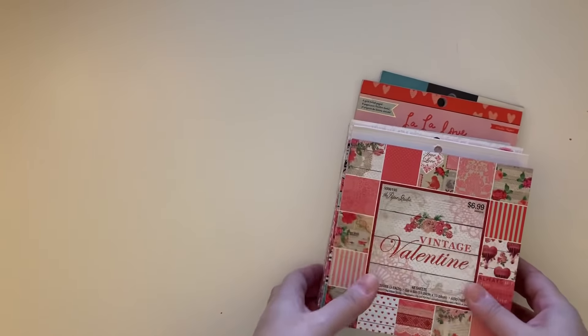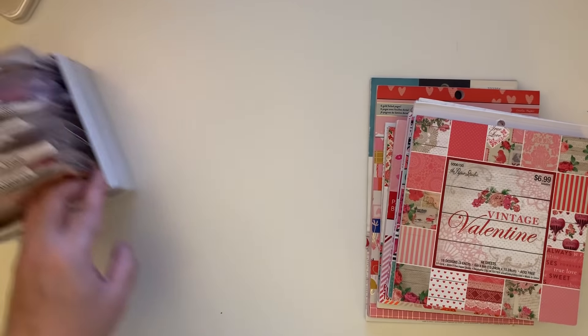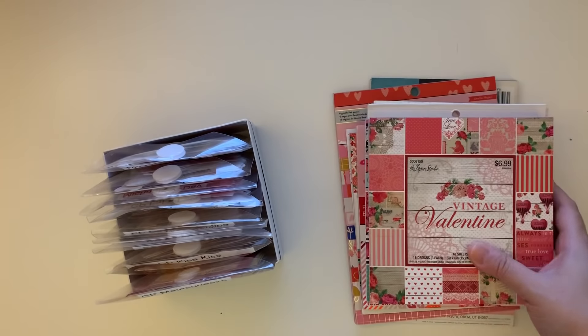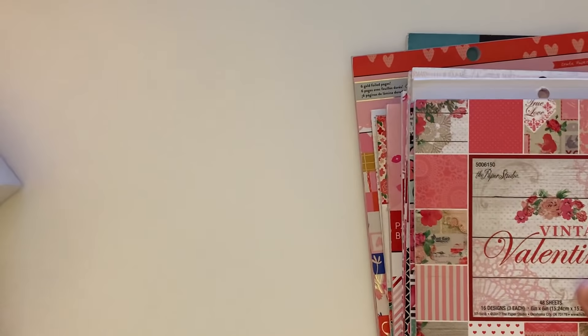Hey guys, welcome back to the channel! Today's video is going to be part one of my Valentine's Day stash. I'm going to show you some of the paper pads — no 12x12s because I haven't gone through them, but the 6x6s that I have, as well as some ephemera I've pulled out. The next video will show you two iris bins filled with different goodies for Valentine's Day.